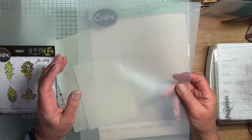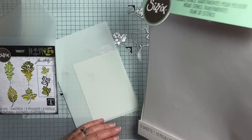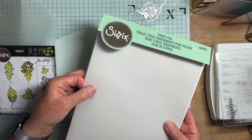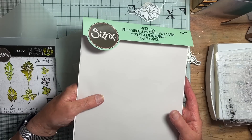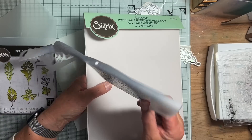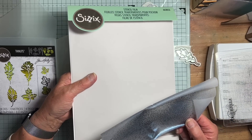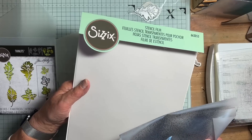I tried some Sizzix what they call stencil film - it's not mylar at all, it's more like Finnish vellum. I'm not sure how it would fare if you wanted to use it with texture paste, because I just sprayed a bit of this with a shimmer spray and that's what happened to it. If you wanted to use a wettish embossing paste I'm not quite sure how it would hold up as a stencil, so I'm going to use this as vellum rather than as a stencil film.